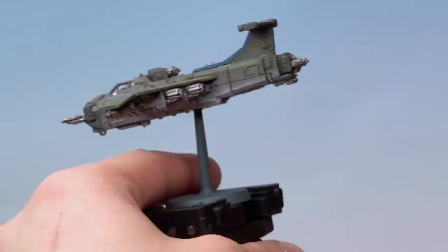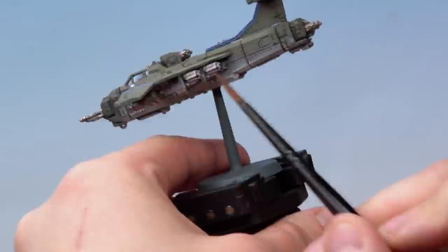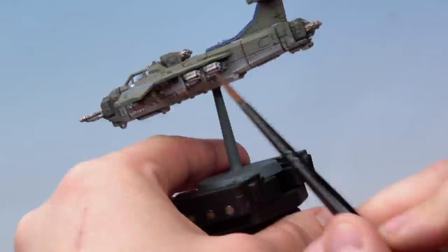Next we're looking at how to paint blackening and sooting onto the engines of your Aeronautica Imperialis planes. We're using a Marauder Bomber here, but this works on just about any plane in the range. On the Marauder Bomber we want a subtle blackening effect towards the back of the engines, and a sooting effect on top of the wings from the exhaust ports. We'll add a couple of layers of Null Oil to blacken the engines down, then use Black Templar to really pronounce that effect, and finally Corvus Black stippled onto the engine backs and wing tops to give that sooting effect.